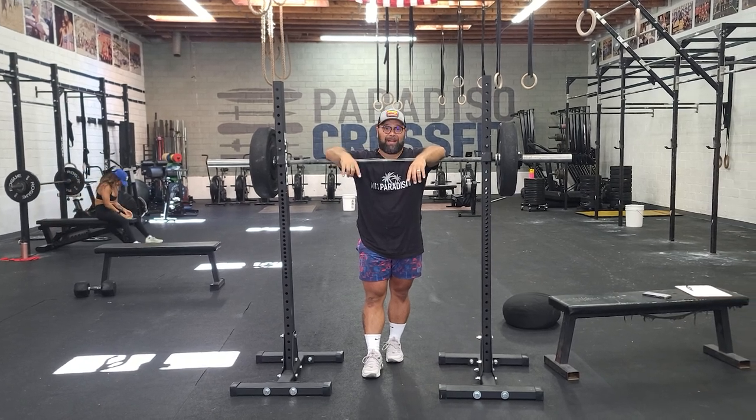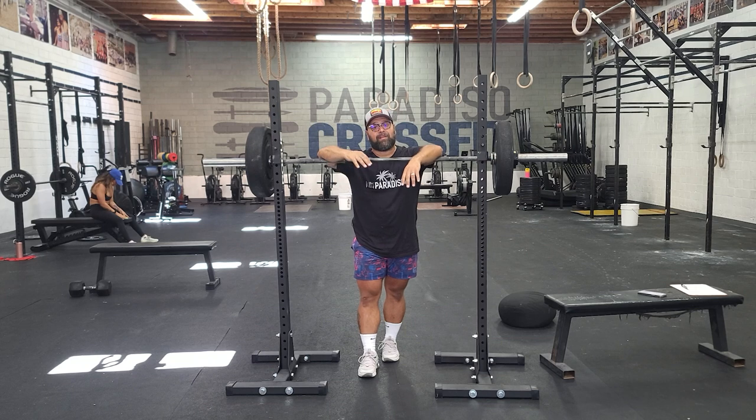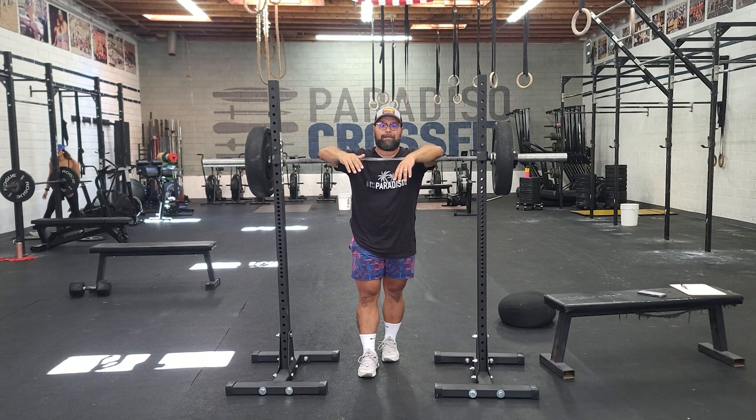Today is overhead squat day, so more overhead mobility. This is something you really want to scale based on your mobility and ability level. If you feel like you can't get all the way below parallel with the overhead squat, scale down the weight so that you're moving well through the full range of motion. Once you've got the full range of motion down, that's when we can start loading it up.